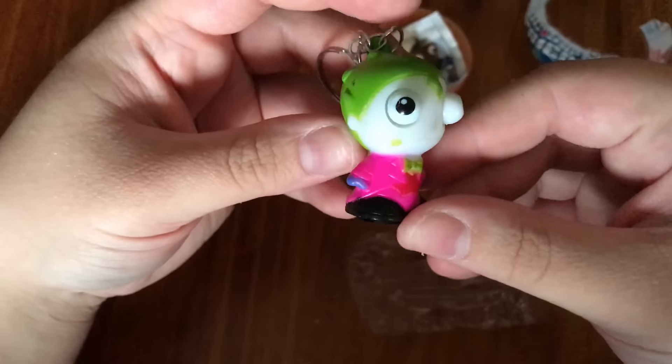And here we have them: Joker, Supergirl, Robin, Wonder Woman, Superman, and the Green Lantern. Don't they all look great with their googly eyes? Hello, friends! Ha ha ha ha ha ha.